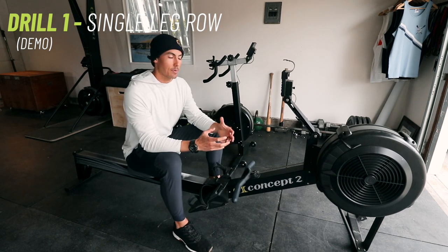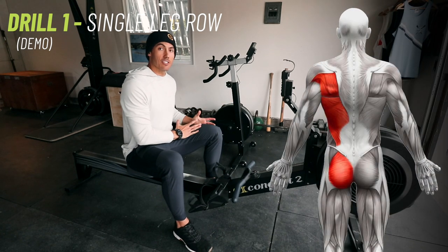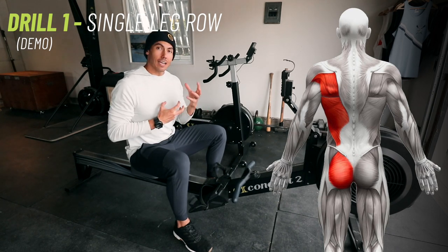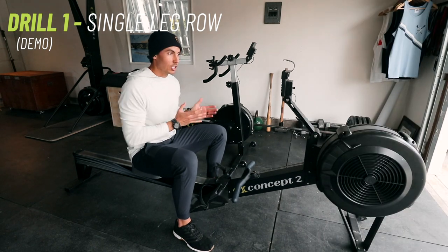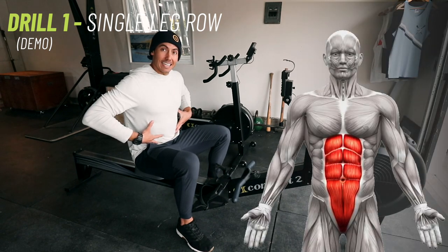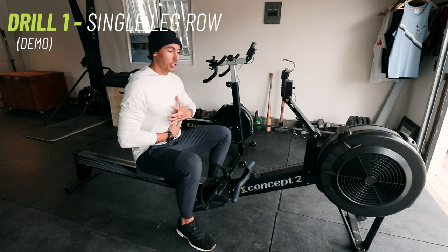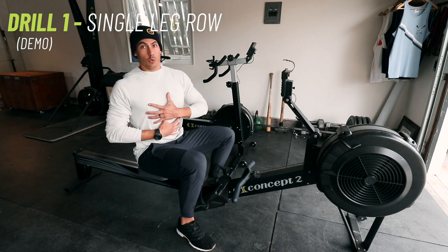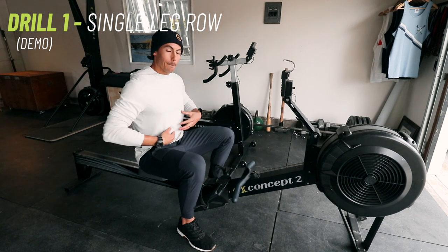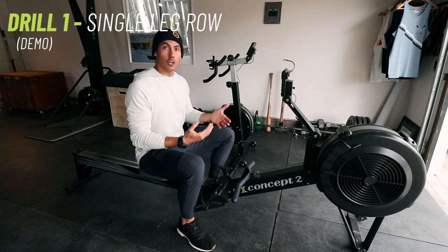Things I notice immediately as I do this drill: my glute and my back on the left side start to work really hard. I'm cognizant of it, and it will help tell you — especially after you do the other leg — which side fatigues faster. The other thing I'm noticing, and this is really important, is that my midline gets worked almost immediately because I'm having to use what we call anti-rotation. The body needs to resist the desire to rotate away from or into the tension on the handle. We want that midline strength and stability so that when we bring both legs back together, we are stronger for it.